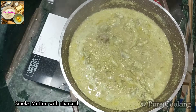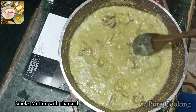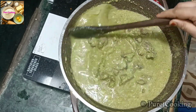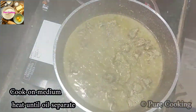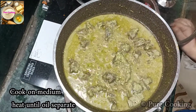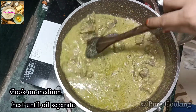Now we will put it on medium flame until the gravy is ready. The mutton is already cooked. We will put it on medium flame until the oil is released. You can see that the gravy is thick. The oil is also separating out.